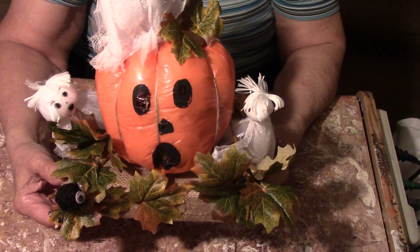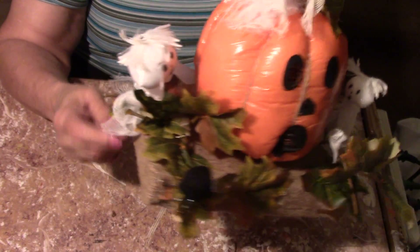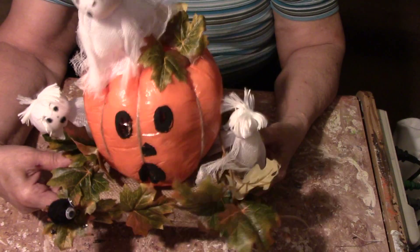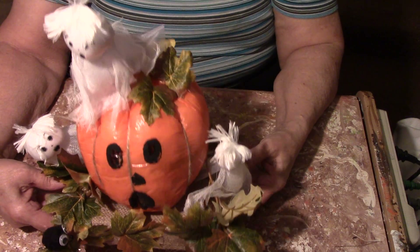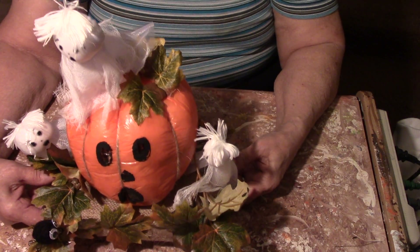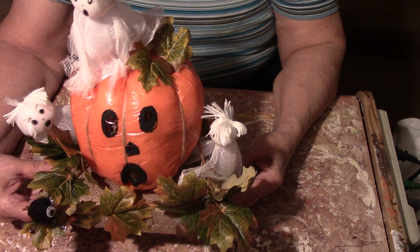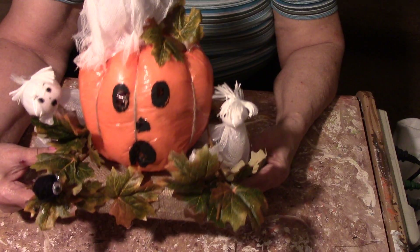I hope you like it and I hope you can make some. They're all glued down onto the burlap to hold them in place. I love it — I enjoyed making it. When I started, I had no idea what I was going to do. I just knew I was going to make a pumpkin and some ghosts.